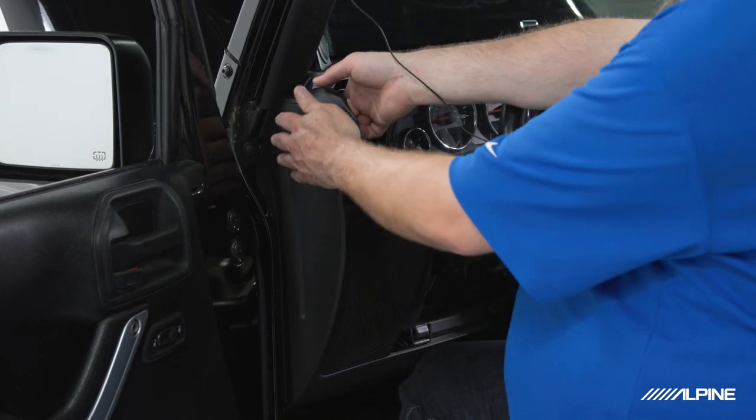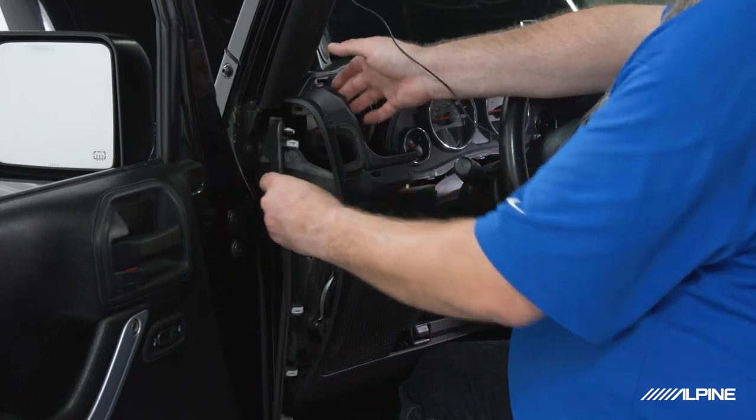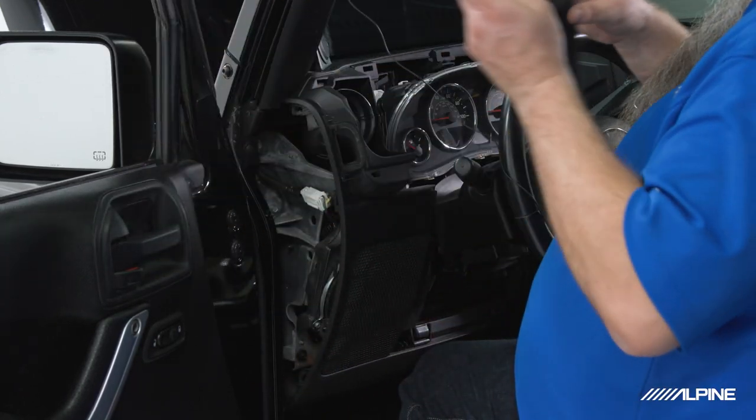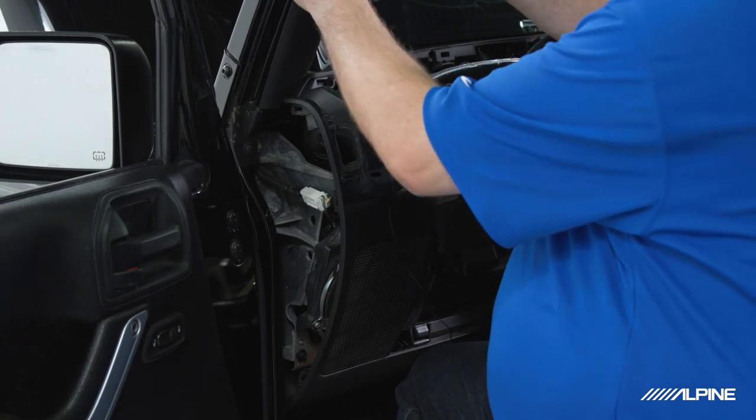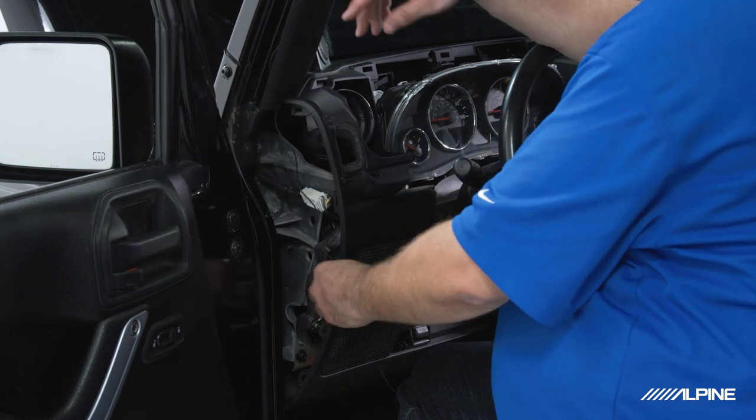It may help to pop the side panel off — you can just push from the inside up here, it's all just panel clips. Then you can snake your wire the rest of the way down the pillar.